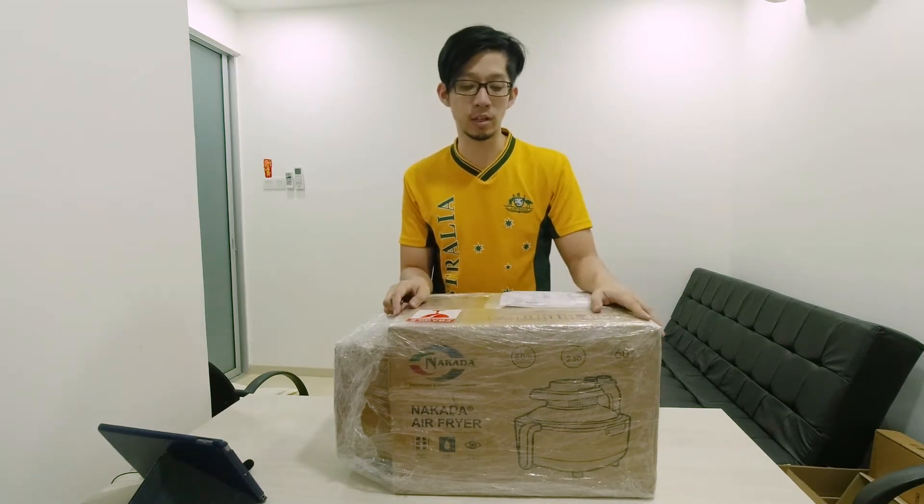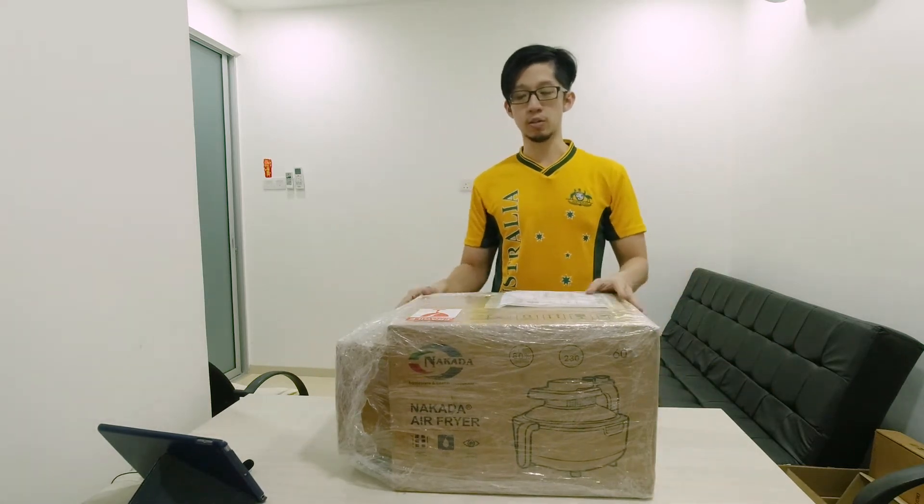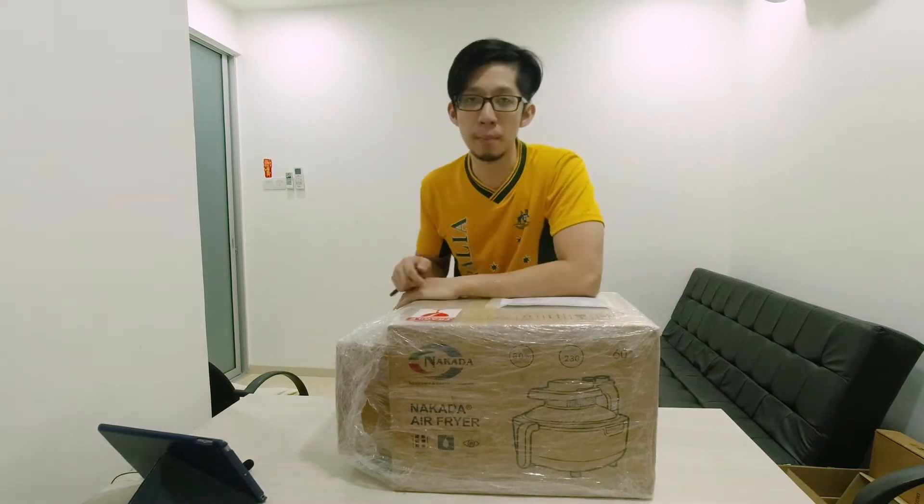There are a lot of air fryers here. So this is the whole package that I already bought, and now I'm going to do the unboxing.